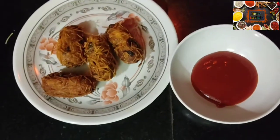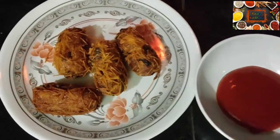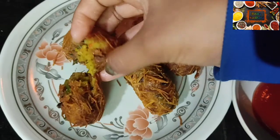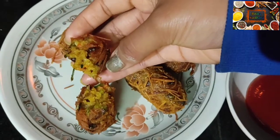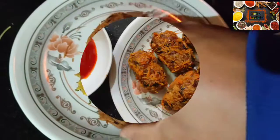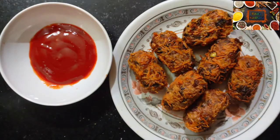Now we are ready to serve the cutlets. See, they are crispy with no excess oil. Eat them quickly while they are fresh! If you like my recipe, please tell me in the comment box. And don't forget to like my video — thank you for watching.